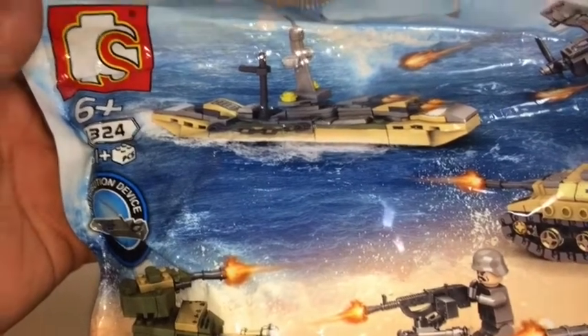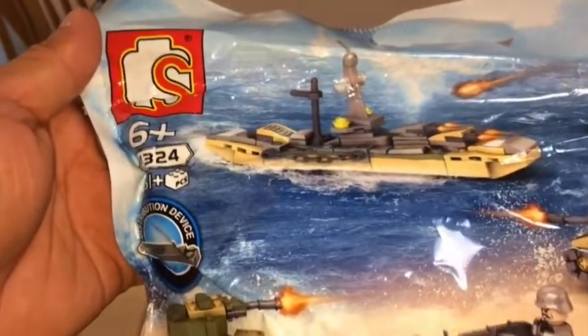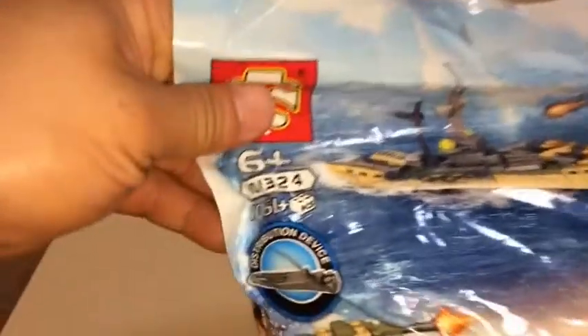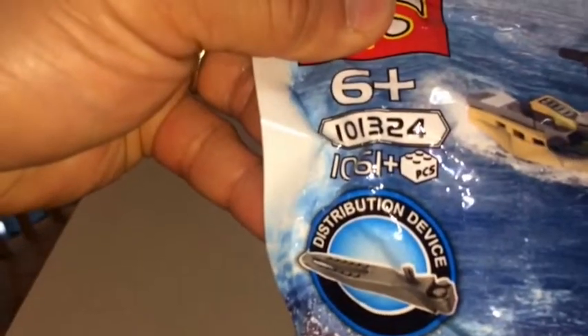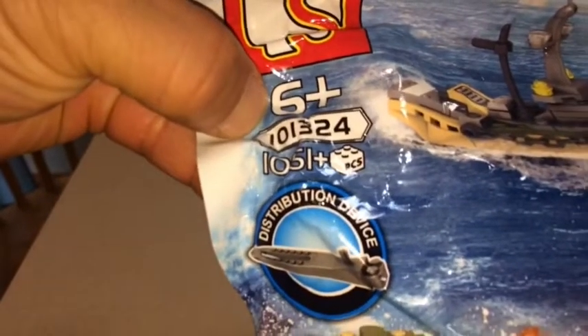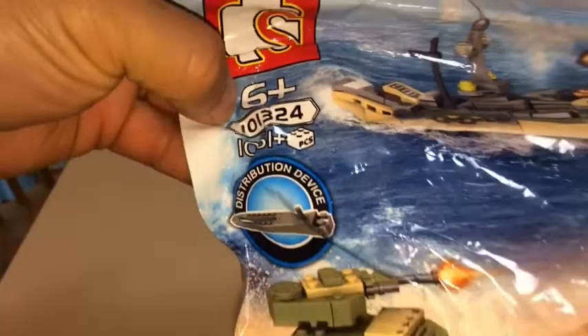This is Brickhead Boy Toy Reviews. Got my package from AliExpress. It costs about $20. This is by SemboBlock, set number 101-324, and has 1,061 pieces plus, and a brick separator.